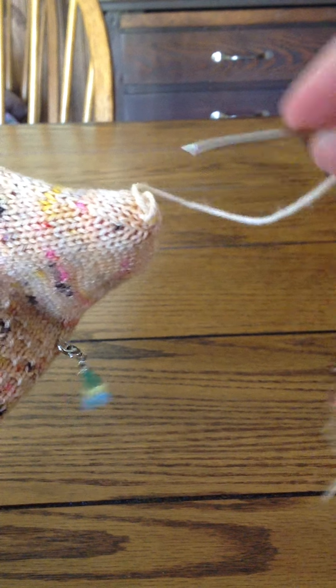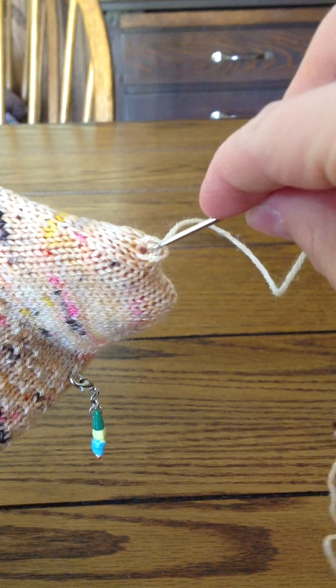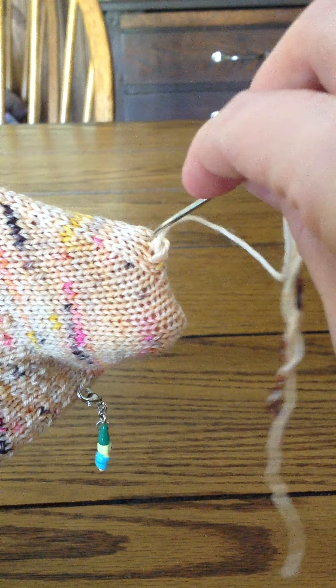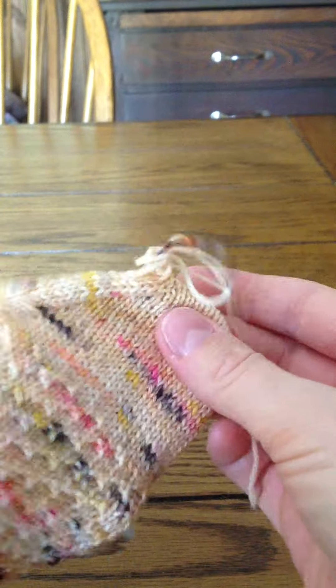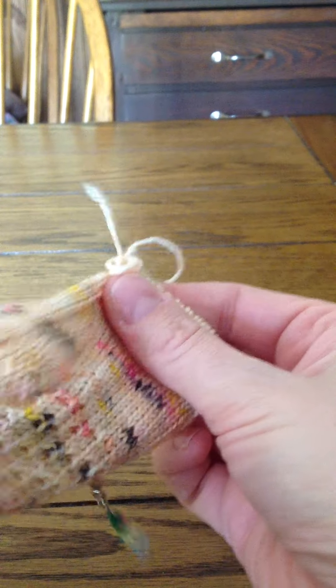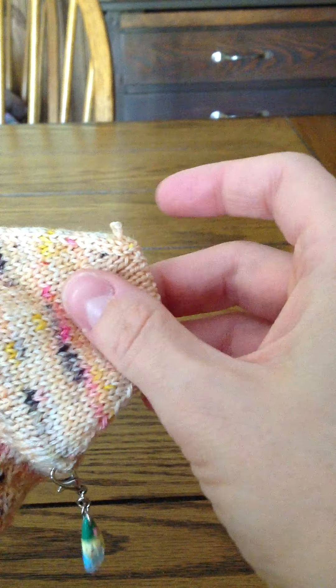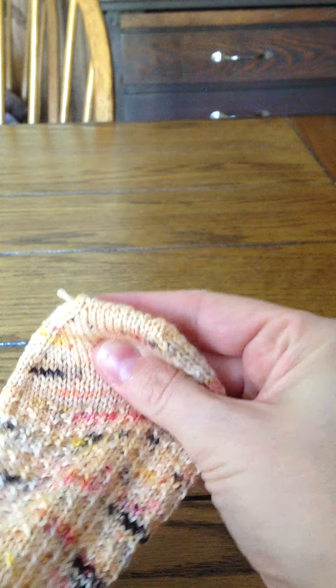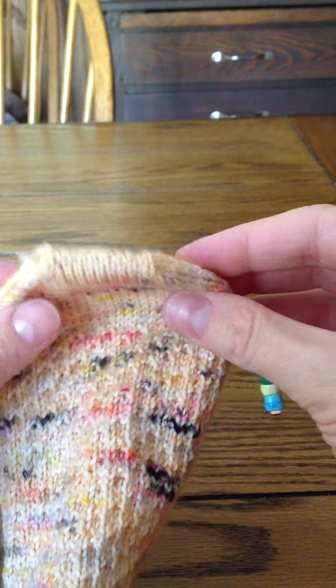Right here where you see there's kind of a loop, I want to pull that loop through so there's an opening. I take my needle and pull it on through, then use the end of the tapestry needle to push it through too. It gives you a really nice, clean edge.